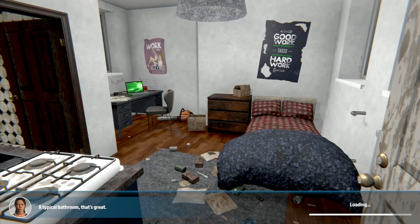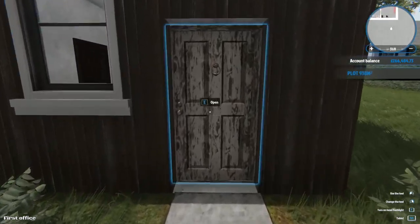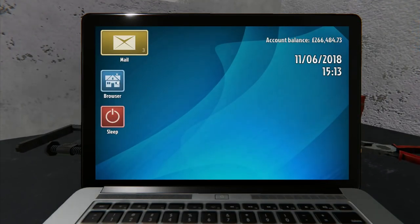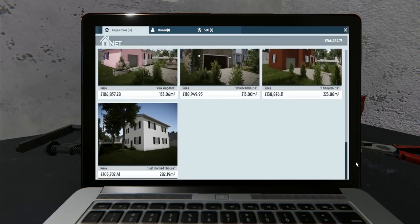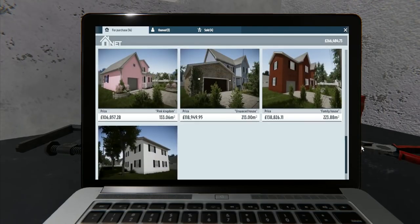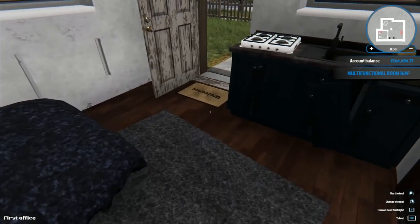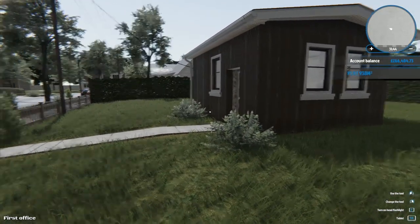We've sold our bunker! Achievement unlocked - the Survivalist. We sold our first survival bunker and doubled what we paid for it. We've got 266,000 pounds to go towards our next property. If you've enjoyed this episode please give us a like, and if you really enjoyed it tell your friends too. Next time I have no idea what I'm going to buy - the sky's the limit with a quarter of a million in the bank. Until next time, thank you very much for watching. This is Frithgar, goodbye and see you later.